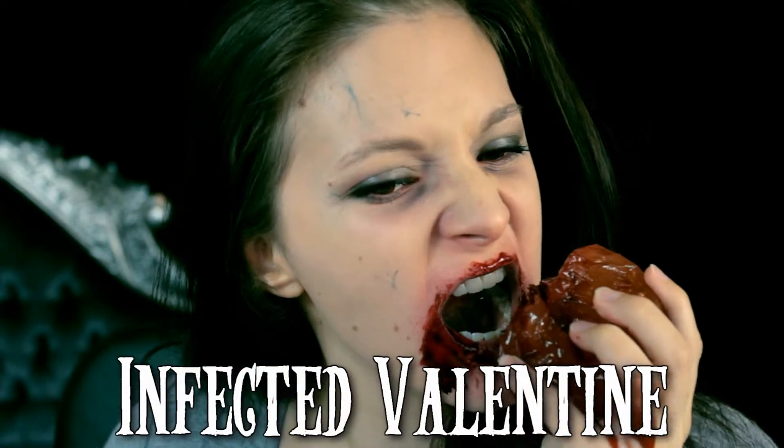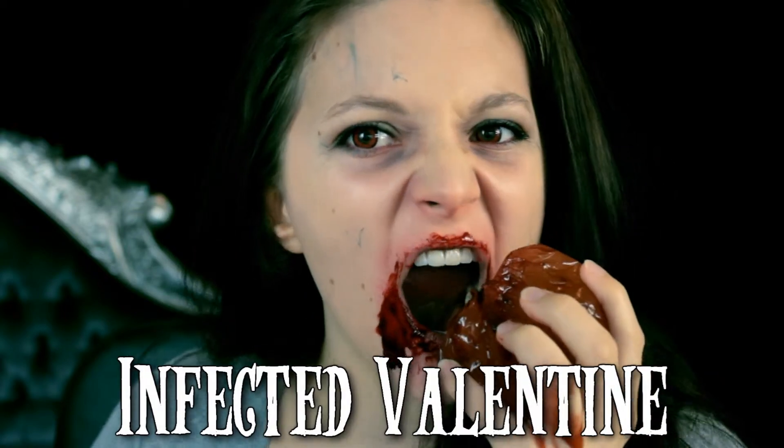Hello everyone! Today I'm going to show you how to go from this to this infected Valentine look, which was supposed to go up last week but it's going up this week.